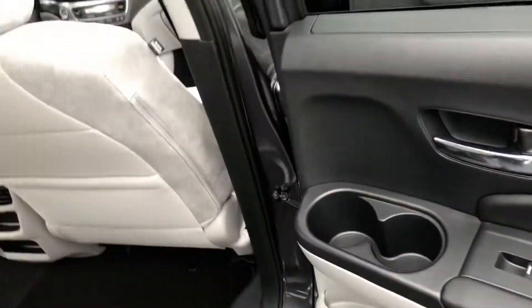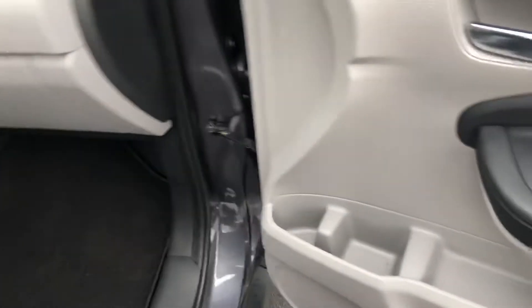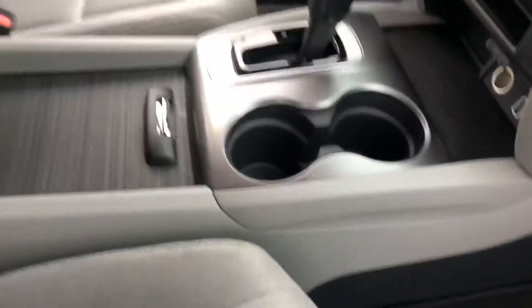For your second row passengers you'll also have two additional cup holders in the door. For the passenger up front, you may use this area for a soda can, and you'll have two more additional cup holders as well.